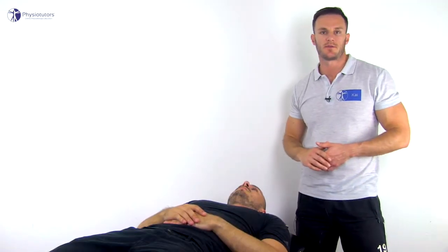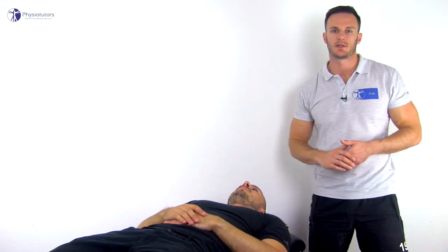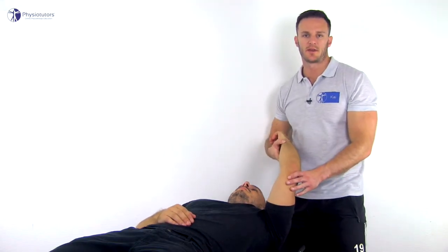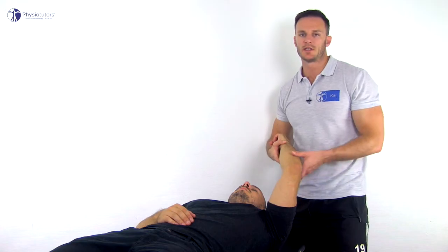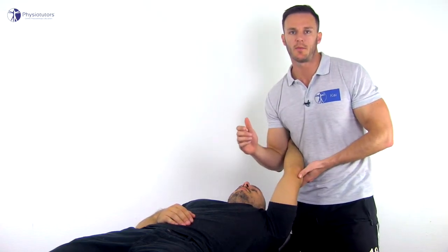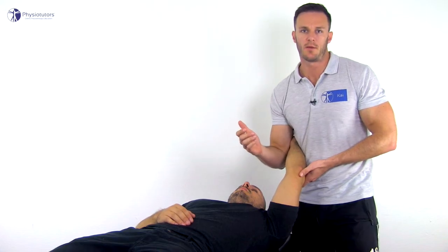To perform the test, have your patient in supine position with the arm overhead and the examiner standing at the head of the table. The hand and wrist of the patient are fixated between the examiner's upper arm and body, leaving the forearm in neutral rotation.